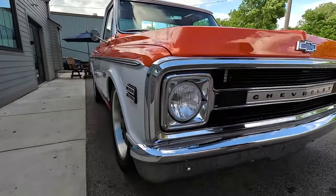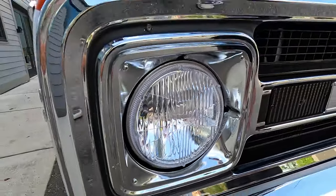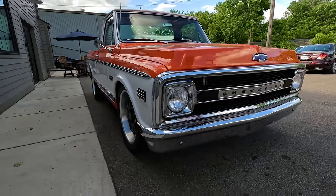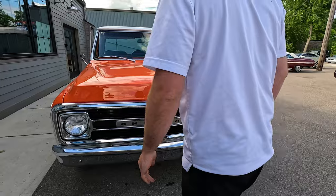Now these headlamps — Holley just bought up some company, they're buying everybody. These are LED lamps but they're not that goofy halo thing. They look like factory. They shine really bright at night. That is a cool upgrade and I was pretty geeked when I saw those in there.